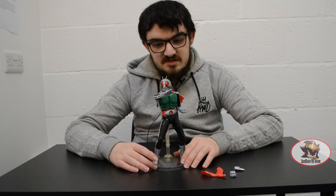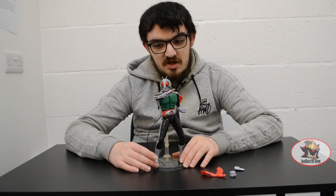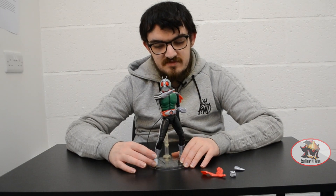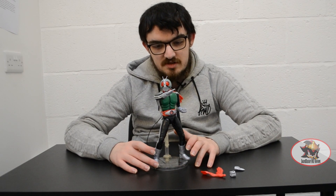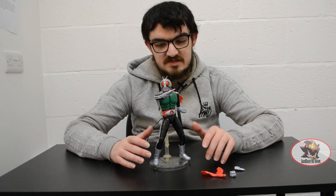Being a Master Grade model kit, Kamen Rider Ichigo here is just as articulated as the figurized standard kits I've reviewed at a 6-inch scale, if not more so due to the larger engineering alone for more joint flexibility.